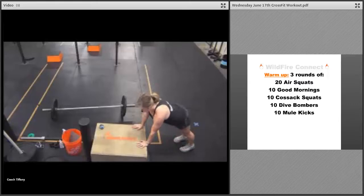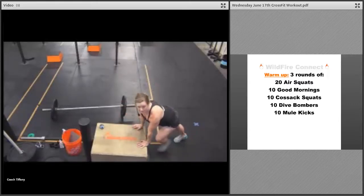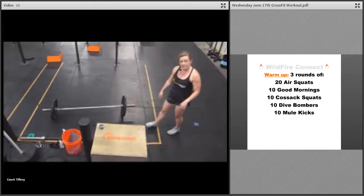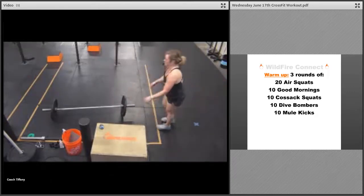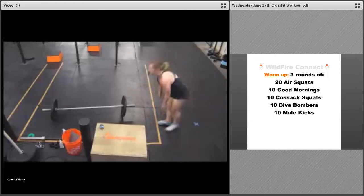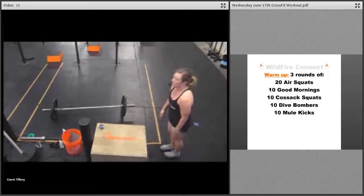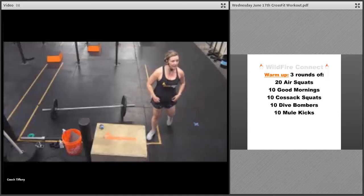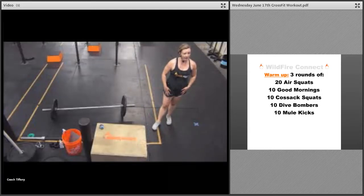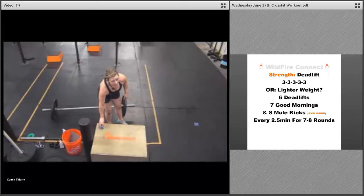You can also do dive bombers on a bench or chair — get that chest through. Then you've got mule kicks: tip over, touch the ground, kick that leg right behind you, get that heel as high as you can. You can also use a bench or box for those mule kicks. Awesome — that's your warm-up, do three rounds.